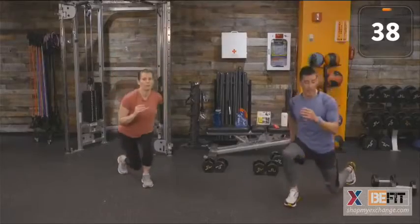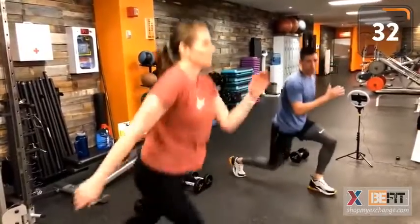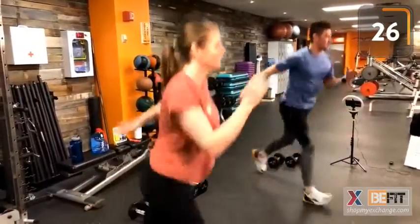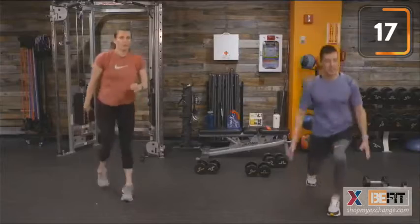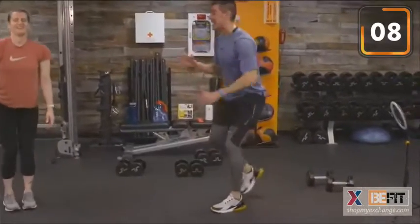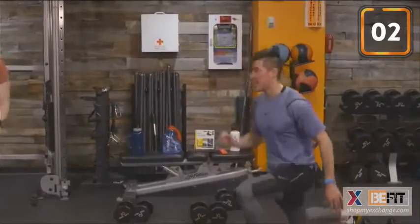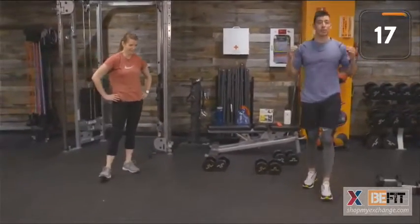Last plyo lunge movement — round four. 40 seconds of work. Synchronized plyo lunges today. Challenge yourselves — how many reps did you get in 40 seconds? Good modification shown by Sergeant Barry. Time — you will not see that again today. 20 seconds of rest.